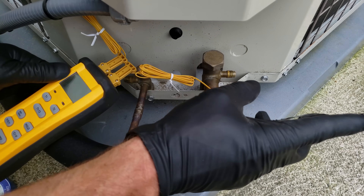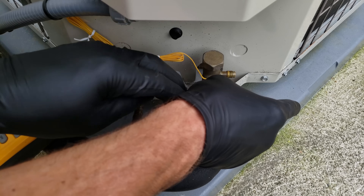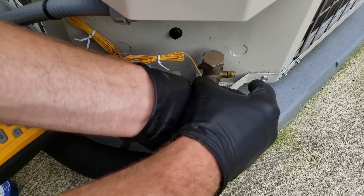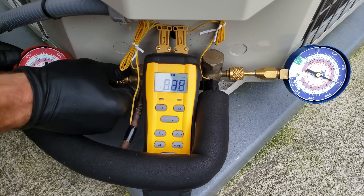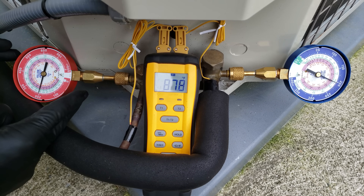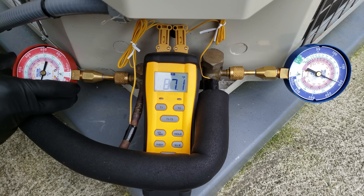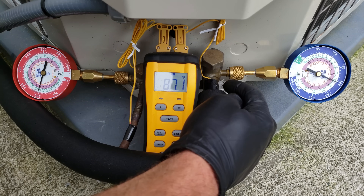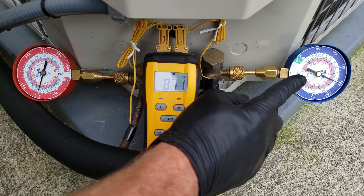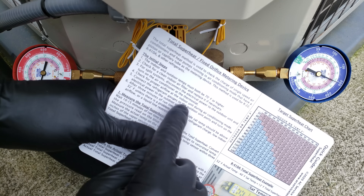I'm going to tape my temp sensors onto the lines with electrical tape. You can use clamp-on versions — whatever you have, as long as your temp meter is calibrated correctly. You can also install quick connect test gauges or wireless probes. The red gauge always connects to the small liquid line on the high pressure side. The vapor gauge always connects to the large vapor line on the low pressure side. We're now at step five: connecting the refrigerant gauges.